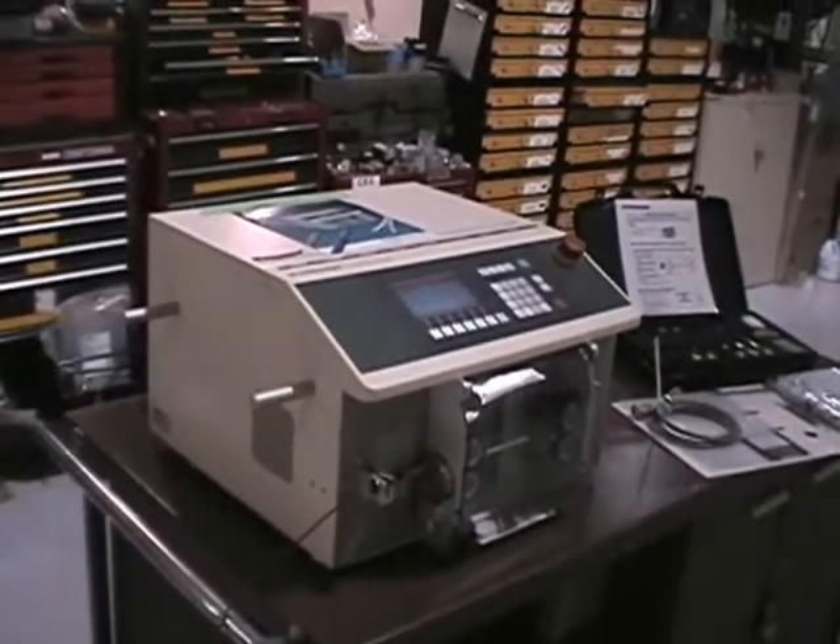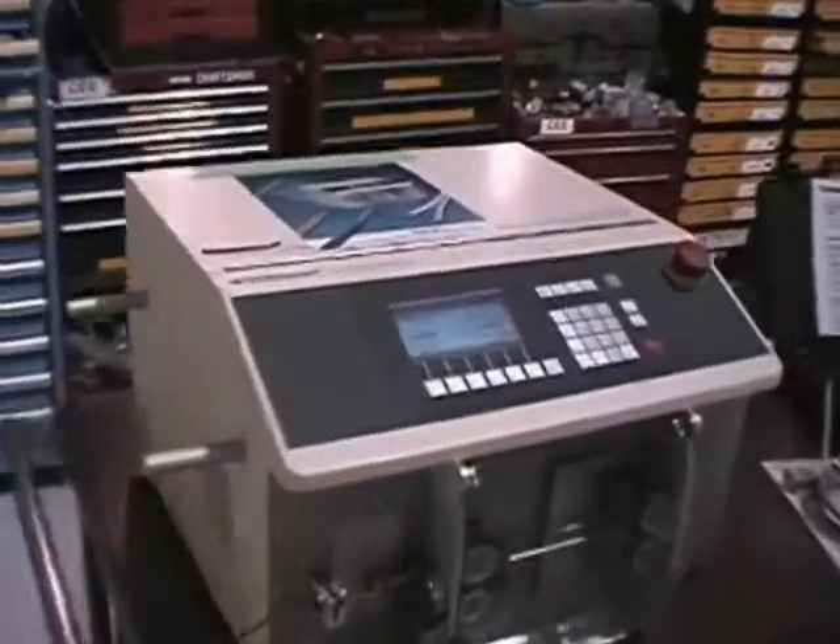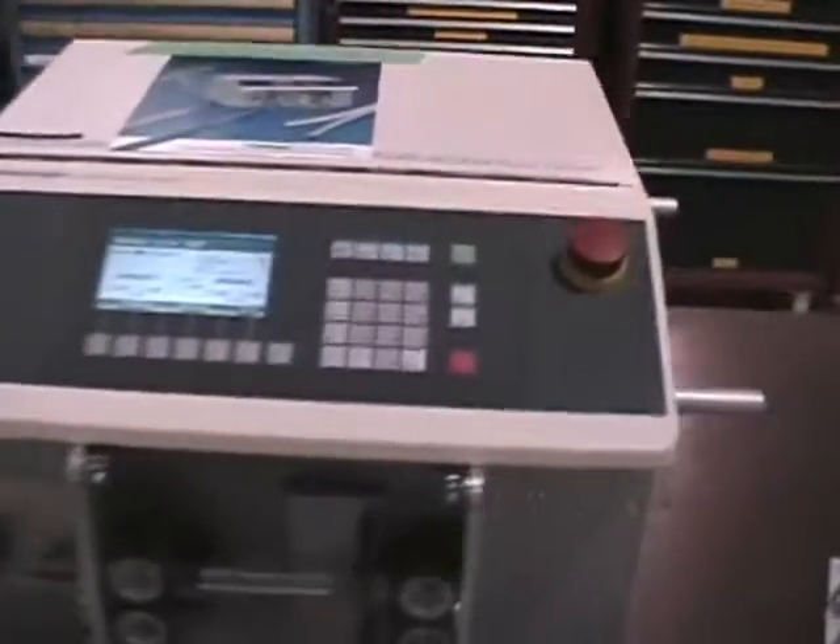This is the demonstration video for the Omnistrip 9400. I'm just going to go around real quick and show you the condition of the unit.